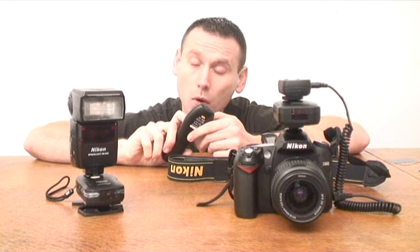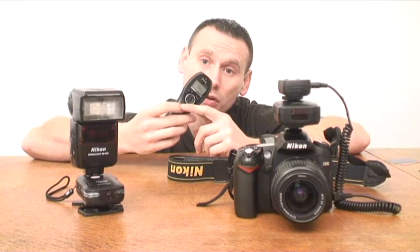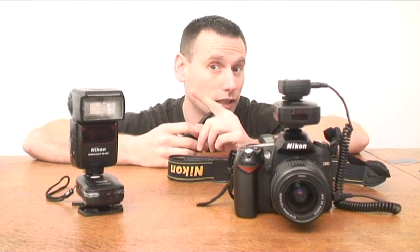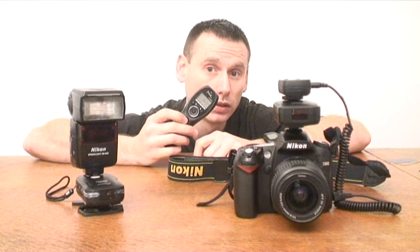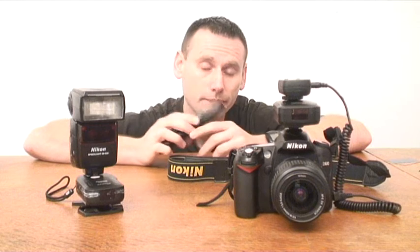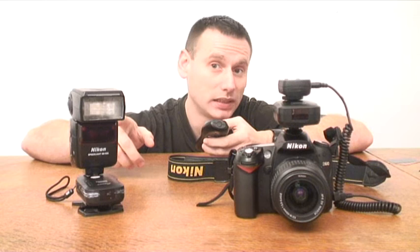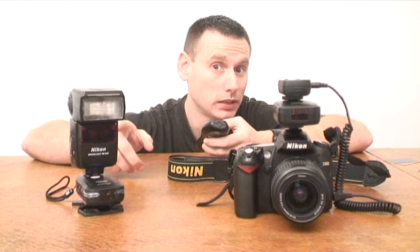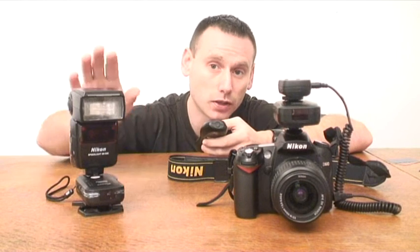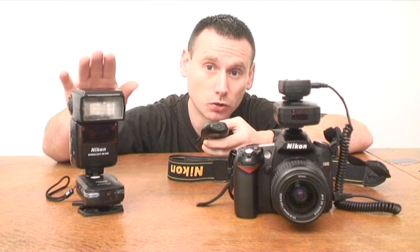Now if I move over to multi-mode, this means when I keep my finger down on the button, the camera's continuously going to fire. So that means the speedlight should continue to fire as well. The reason why the SB600 didn't fire YouTube is because the batteries didn't recycle the unit fast enough. So the remote was working but the SB600 just couldn't keep up.